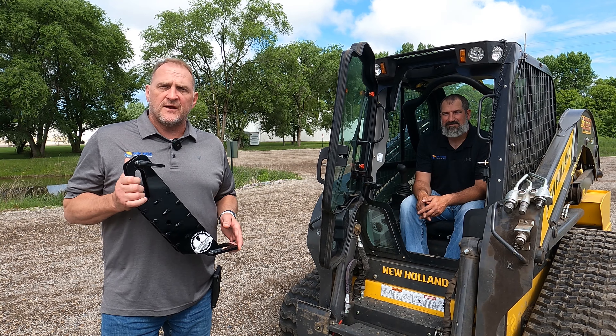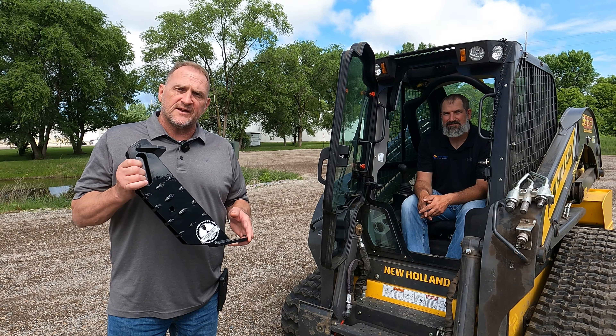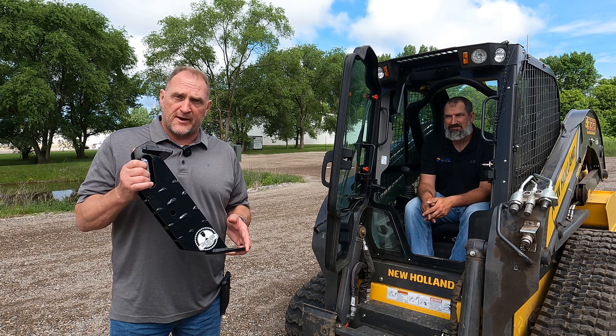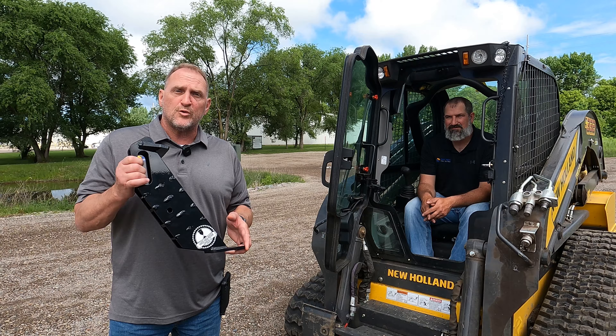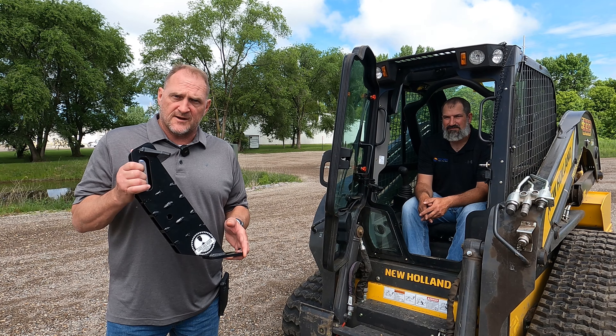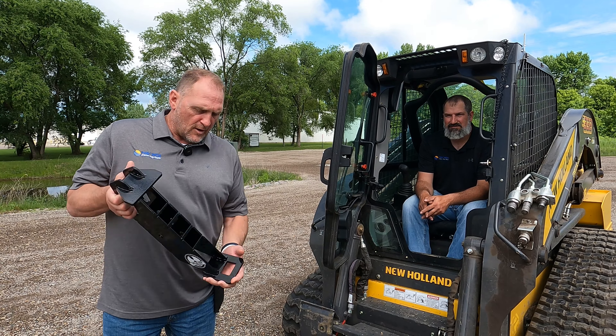Eric here with Maywis Manufacturing. All of you have seen our new skid hitch. Well, new for 2024 is our upgraded skid hitch with 200 additional pounds of tongue weight. Our previous was 800 pounds of tongue weight. Our all new skid hitch is 1,000 pounds of tongue weight.